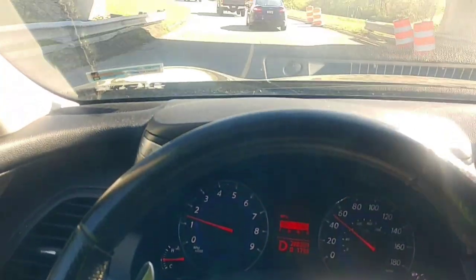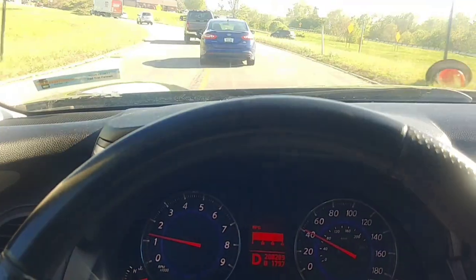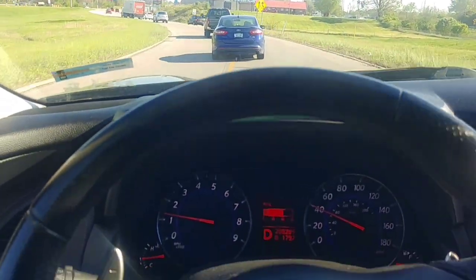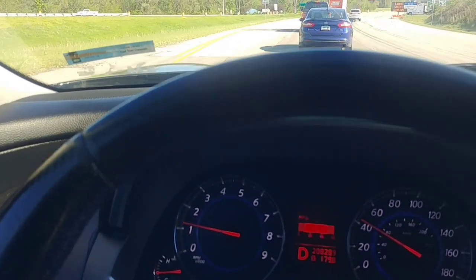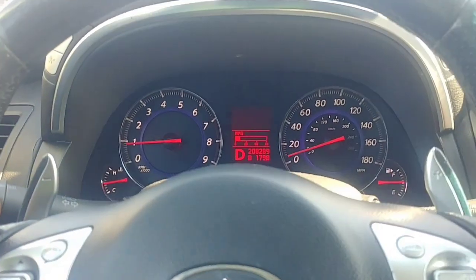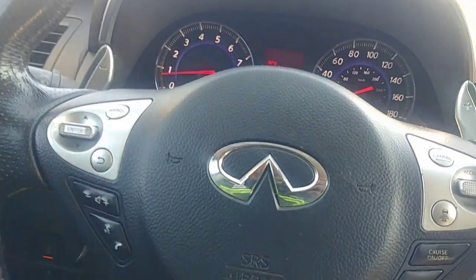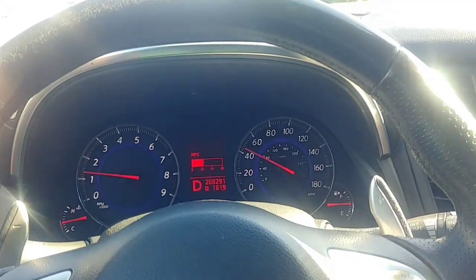We might as well test the forward collision warning system. What it does is: if it notices I'm approaching a vehicle a little too fast — I'm traveling faster than the car ahead and it doesn't seem like I'm stopping — it's going to beep. Sorry if anyone's getting mini heart attacks! I'd like to show the next feature, so I'll go ahead and turn off the lane departure warning.